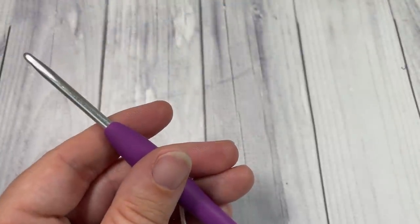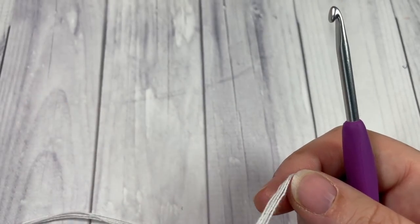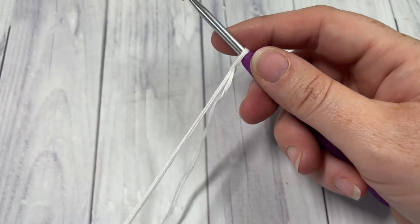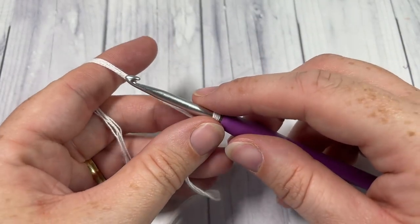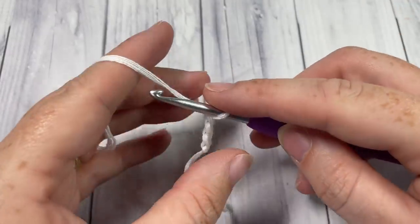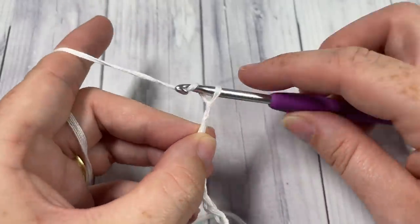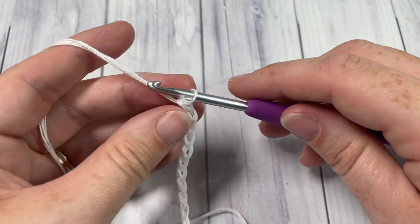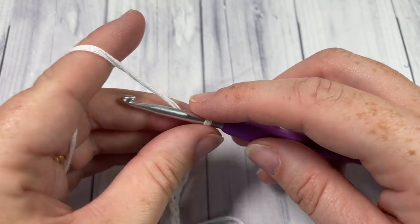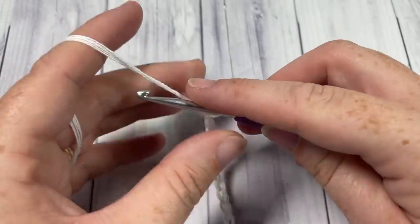Our pattern today is worked in rows, lengthwise, so we're going to be working that longer edge first. Start by making your slip knot and then working a foundation chain of 354 chain stitches. The first row is a row of double crochet stitches, so if you'd like to do a foundation row of double crochet stitches you can do that — you'll need a total of 351 double crochet stitches. Otherwise, go ahead and chain 354.